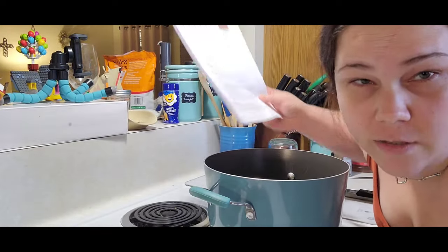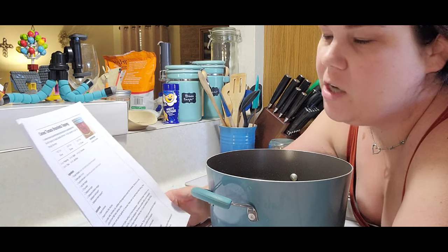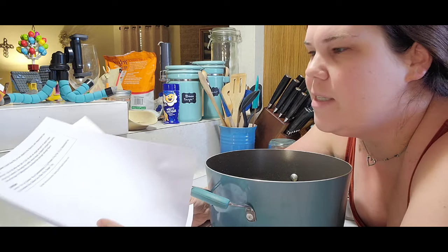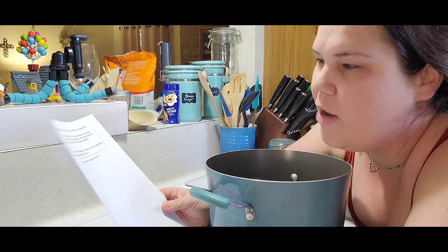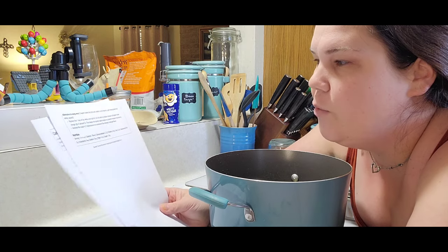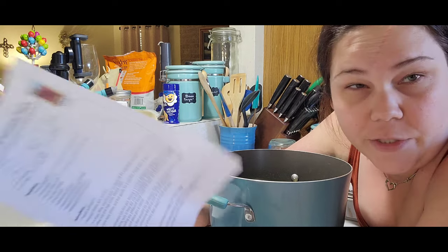This recipe calls for one cup of dry white wine, but I do not have any. The alternative is to use another cup of cider vinegar — it's the same acidity, still going to keep it the same, though the flavor will obviously be a little different. It says to replace the one cup of dry white wine with an equal amount of apple cider vinegar, and then increase the two tablespoons of sugar to three, to counteract some of that vinegary flavor and give it more of the sweetness the wine would provide. So we are going to do it that way.